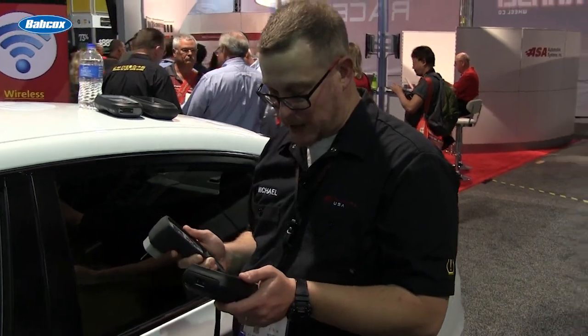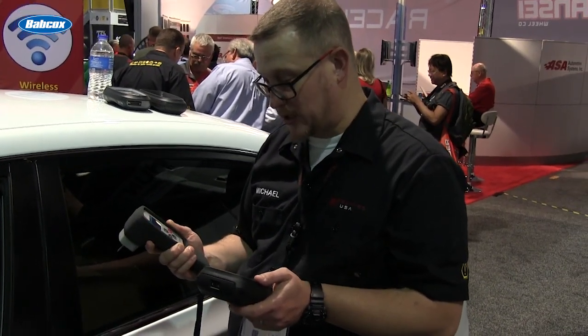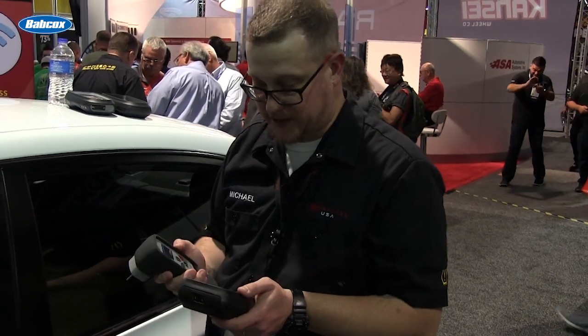Now that I've captured the information from the tire pressure sensors, I'm going to go ahead and gather the information with my tread depth device and bring that into the Tech 1000.